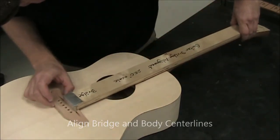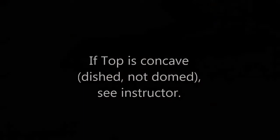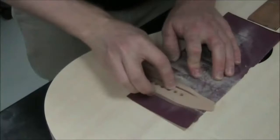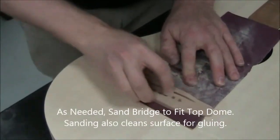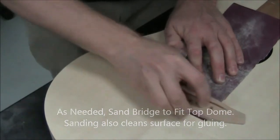The new bridges are much better for this. We also want to check how the bridge fits the top — the top is normally domed. If it's concave, see your instructor. If it's domed, we're going to need to sand the bottom of the bridge to fit the top. Just put some 120 grit sandpaper on the top and sand away until they fit.